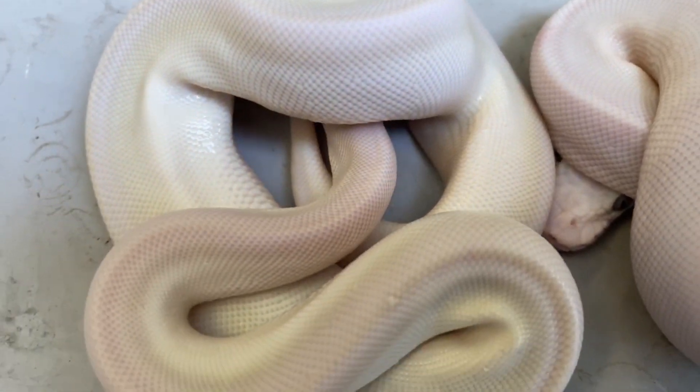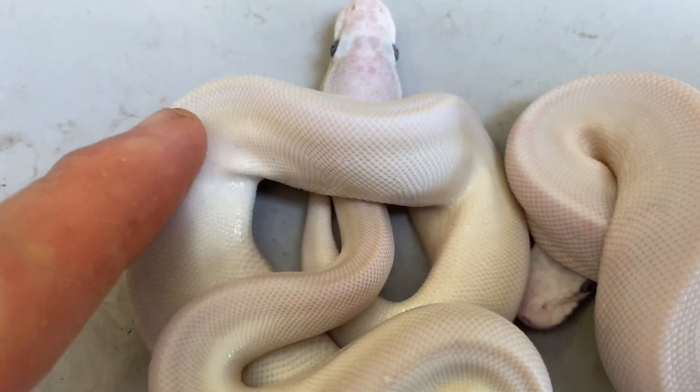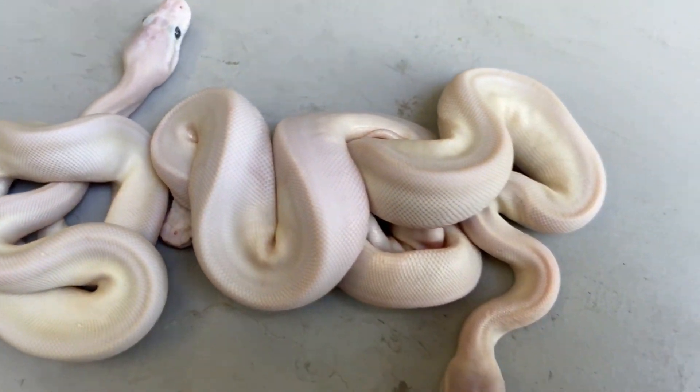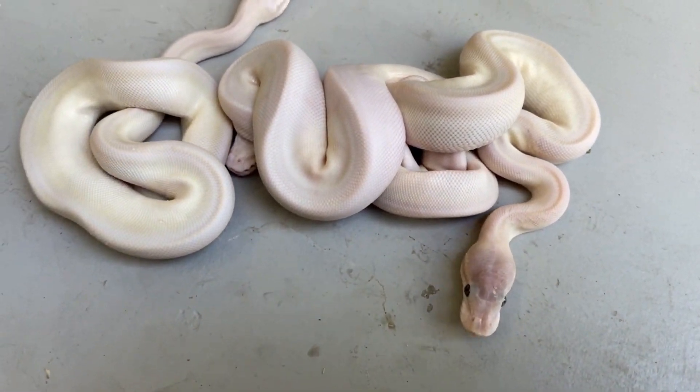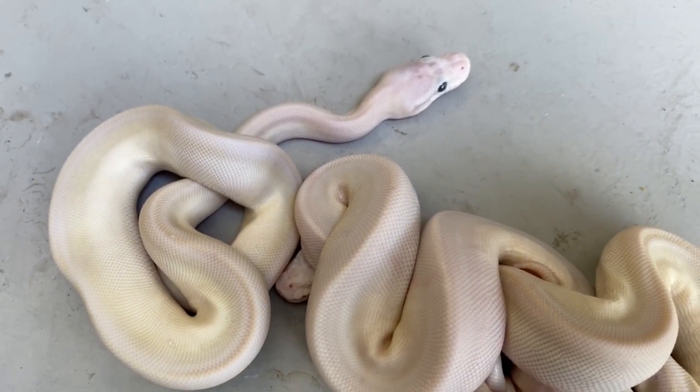Even without UV light, I can see almost a vertical yellowish line down the back of this one. We're going to put them under UV light and see what they look like. I just want to show them again — they're just so beautiful, these super Mojaves.